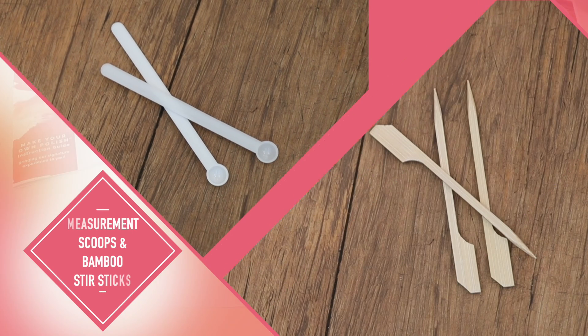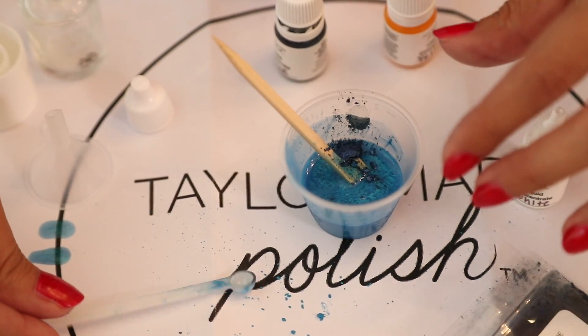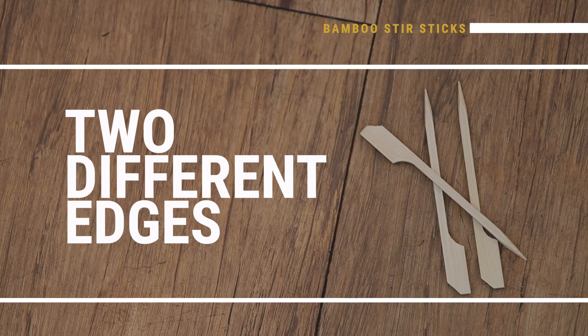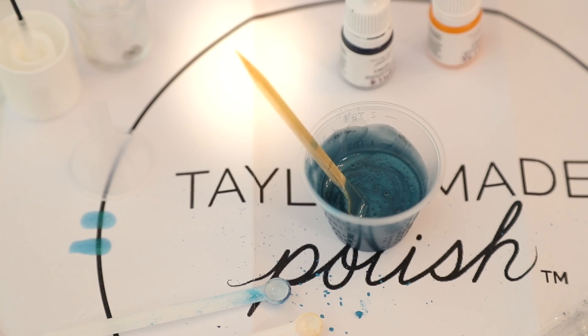These are your measurement scoops. And these are your bamboo stirring sticks. They're used to mix all your ingredients together. Use the flat side down for mixing. Notice the different edges on either side, both useful for getting powder from the crevices of the mixing cup. The opposite pointed end is fun for nail art.